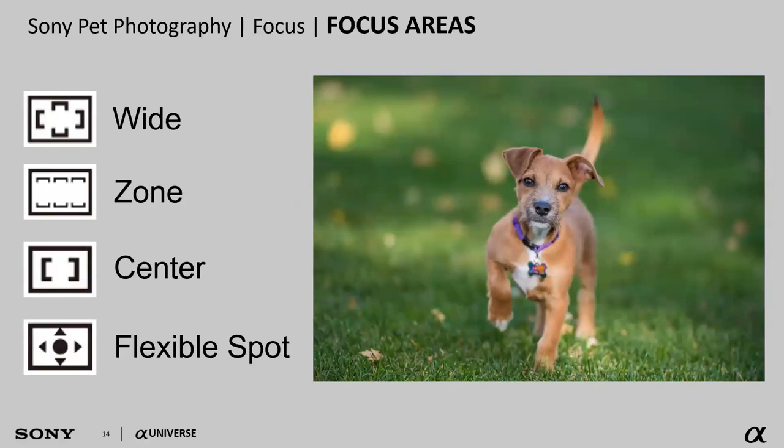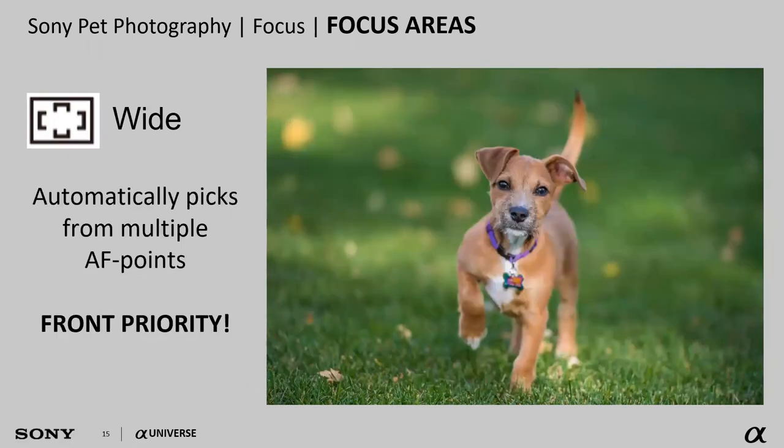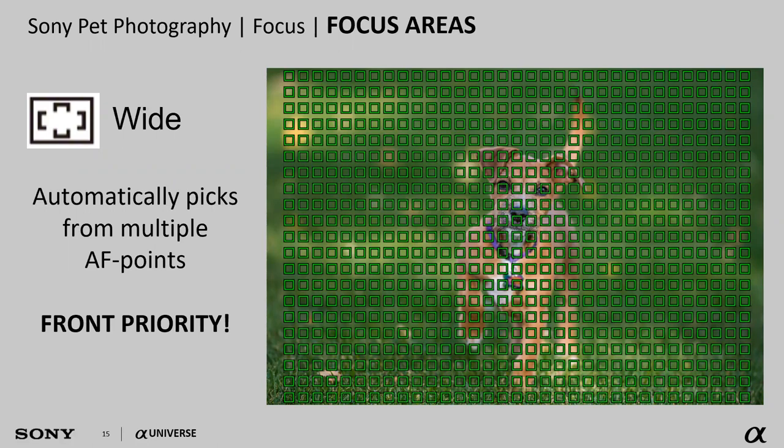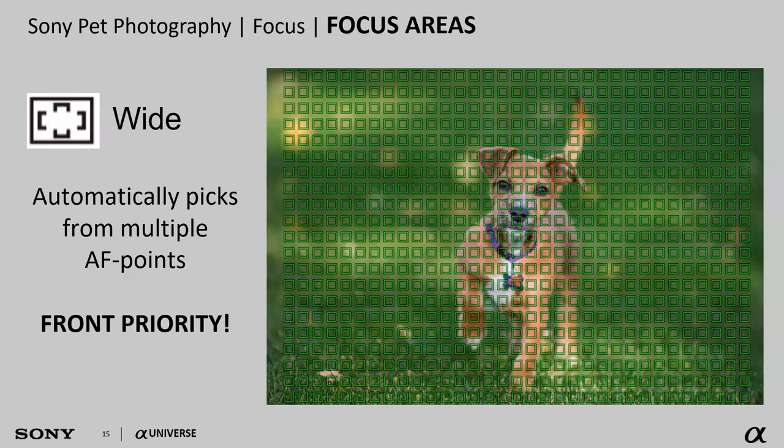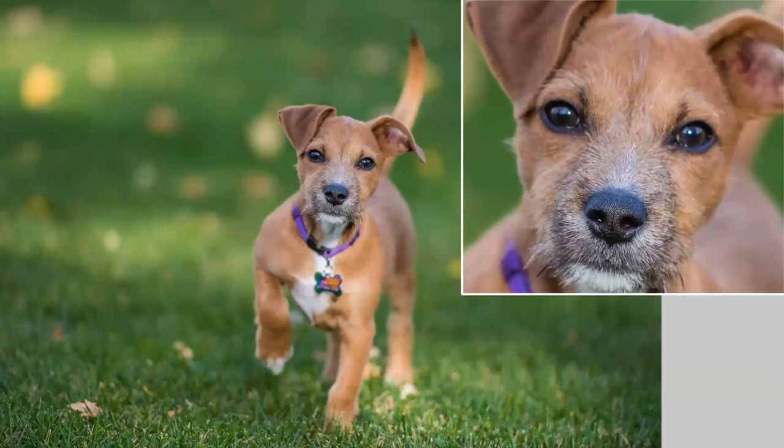Now let's look at where the camera focuses — autofocus area. Sony cameras offer a whole bunch of options: wide, zone, center, and flexible spot. Wide looks at every focus point available — in some cameras up to 693 points. The downside is it follows automatic protocols where whatever's closest to the camera takes priority, which can lead to pet shots with a sharp nose but not sharp eyes.